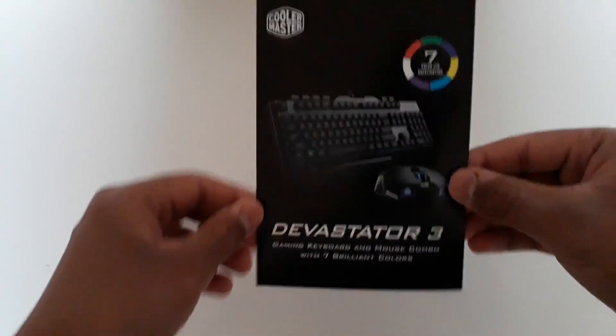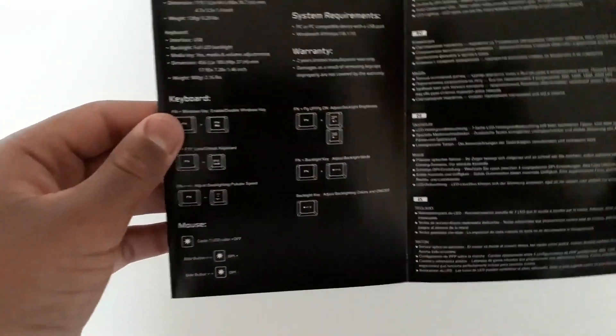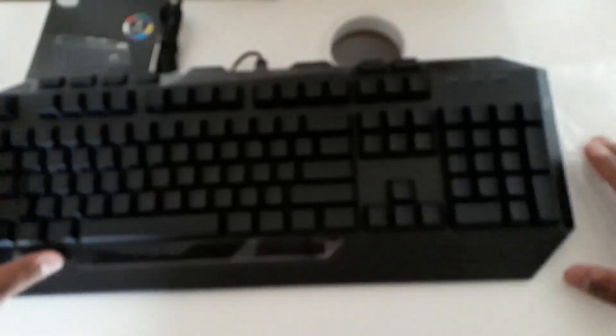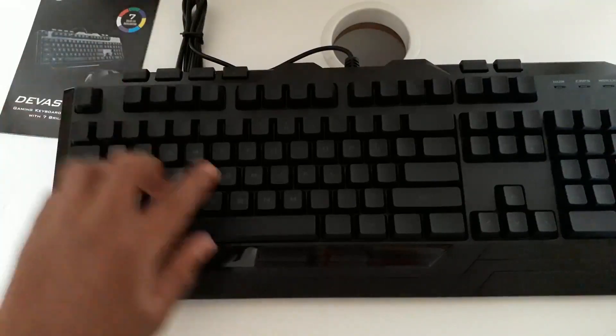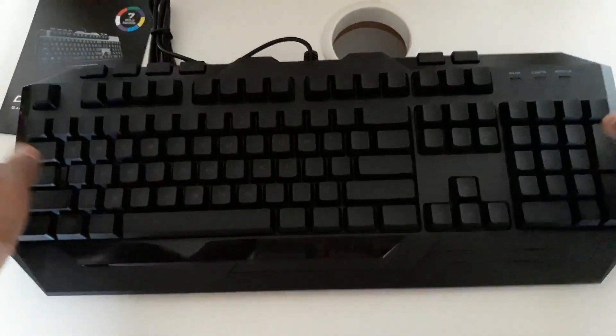In the box there was a booklet explaining the combo — how to use it, how to set it up, and what comes in the box, in a couple of different languages. This is a gaming keyboard and mouse combo with seven different LED colors. Here's the keyboard out of the plastic cover with protective film on the sides. The keys aren't too visible to the naked eye, so it's probably better to use with the LED backlight on.